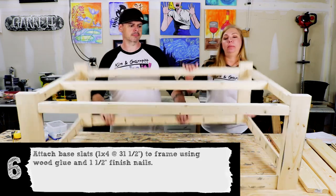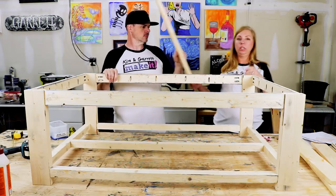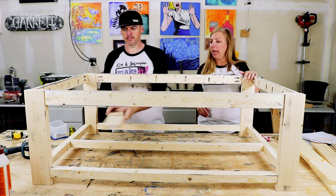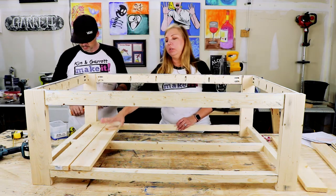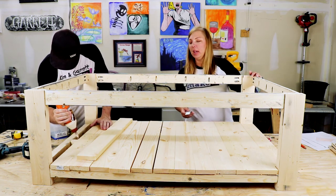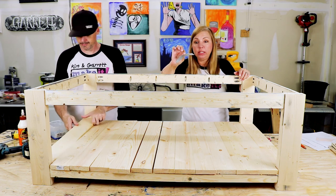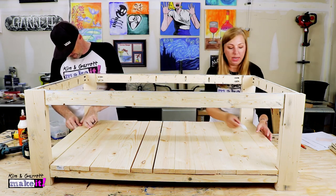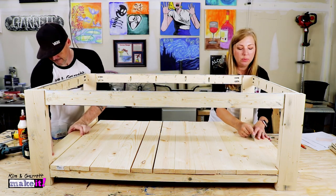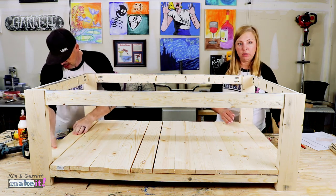Step six: flip it over and add the base supports. We'll use the 1x4s at 31.5 inches, glue and nail them with an inch and a quarter brad nail. We're going to use sleeves of nails as spacers — just a little bit of space in between each of these boards to keep it exact. It's got a little tiny head on it so it makes a perfect spacer.